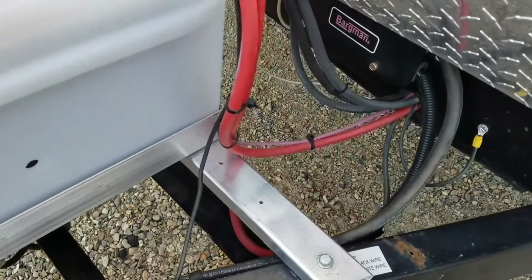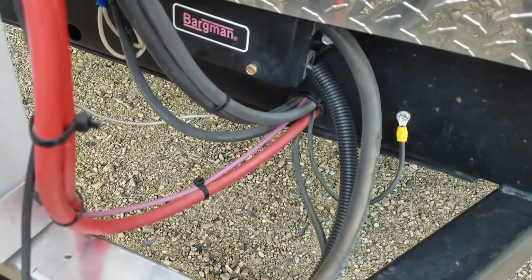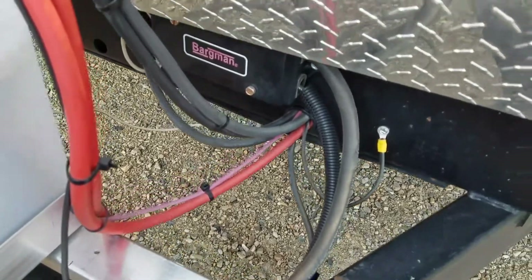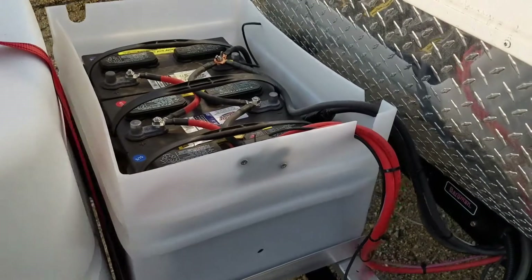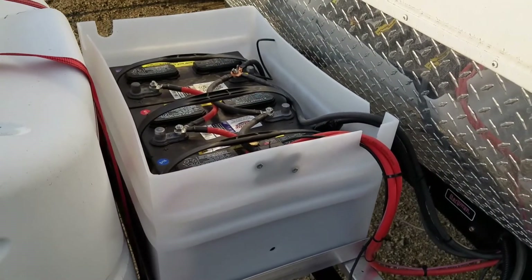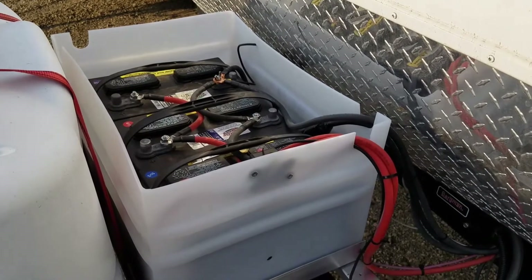Over here I have a 200-amp catastrophic fuse. All the cabling runs down into this access point here, and then I've got some additional components on the inside. The box I bought from Century Plastics — I'll link to their page in the description.